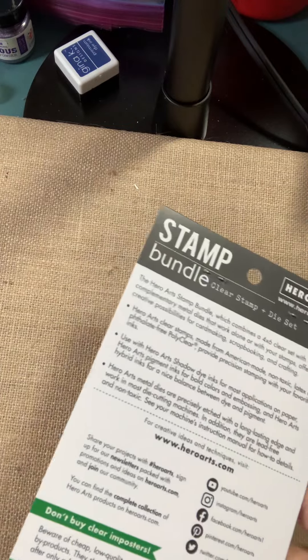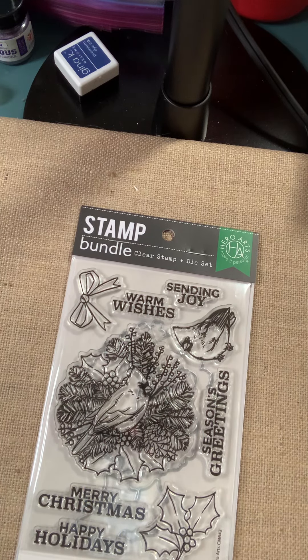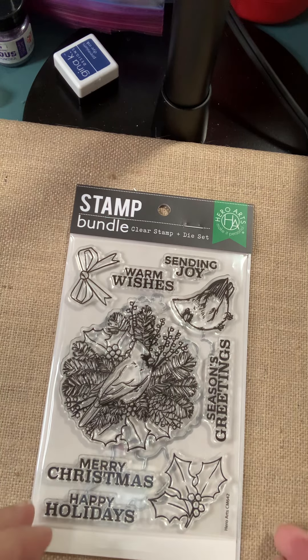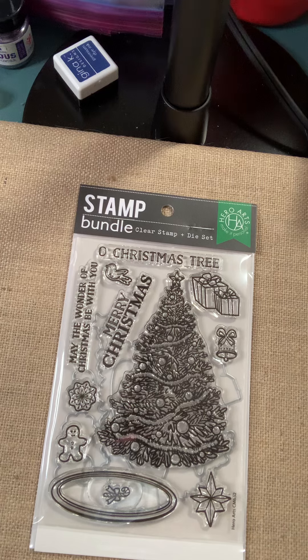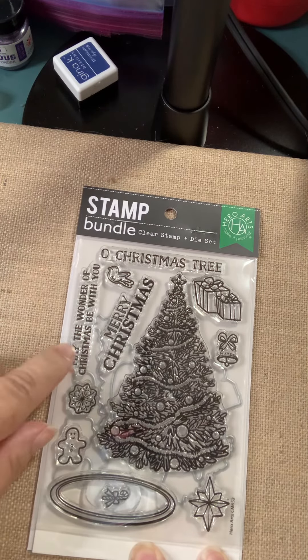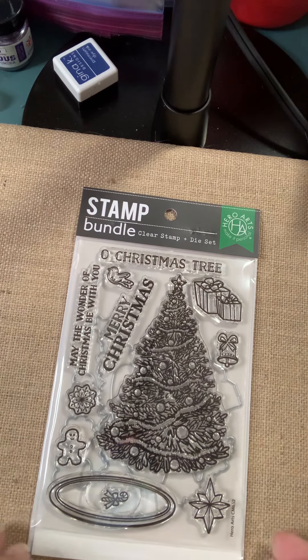Here's some Stampin' Die Sets. This first one is called Holiday Cardinal Bundle — so you've got the cardinal in the center of the wreath. The dies are included with it. You can't purchase these separately; they go with the stamp set now. Also from Hero Arts, the O Christmas Tree Bundle — the stamps and the dies together. Sentiments include 'May the wonder of Christmas be with you,' Merry Christmas, O Christmas Tree.